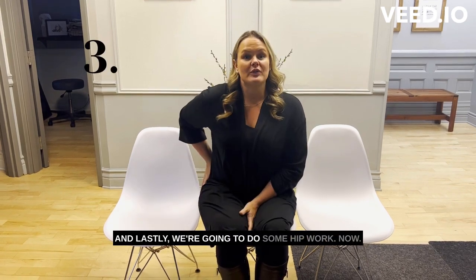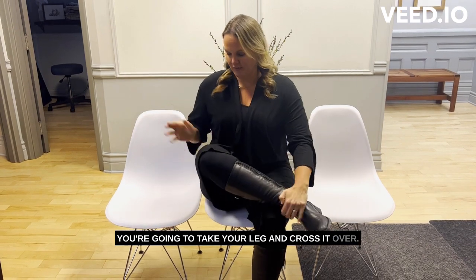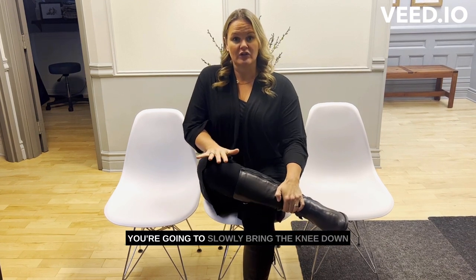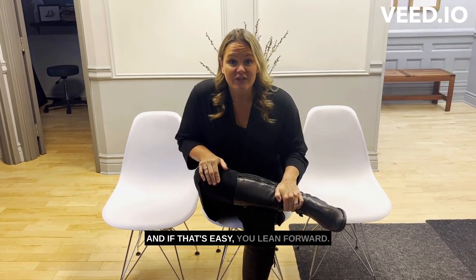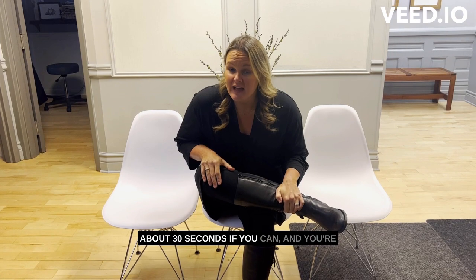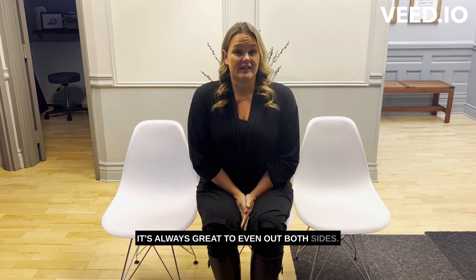And lastly, we're going to do some hip work. You're going to take your leg and cross it over. Depending on how close you are, you can always cross a little bit more to give more space. You're going to slowly bring the knee down, and if that's easy, you lean forward. Hold it — this is a nice stretch to hold for about 30 seconds if you can. Do the opposite side as well; it's always great to even out both sides.